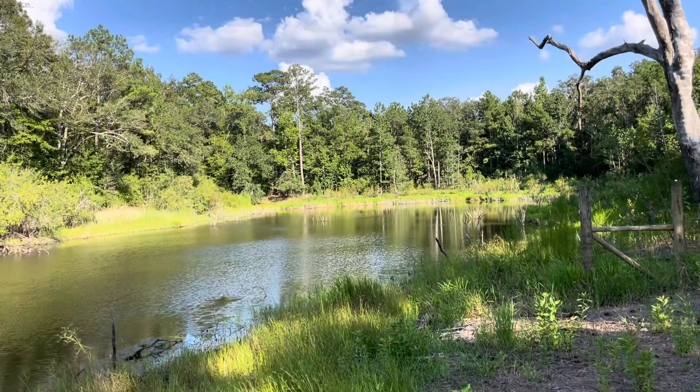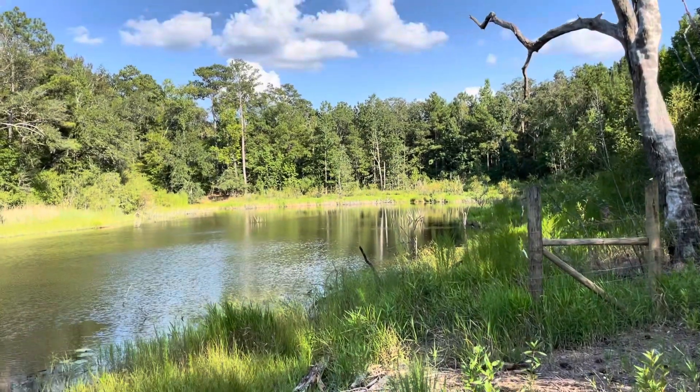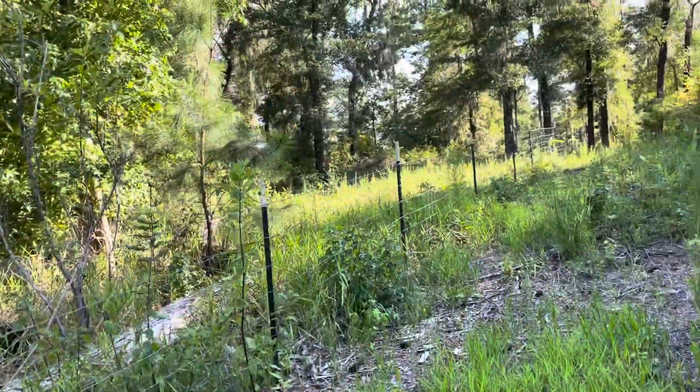It's pretty nice out. The bugs are super bad though. It's about time to cut the grass again.